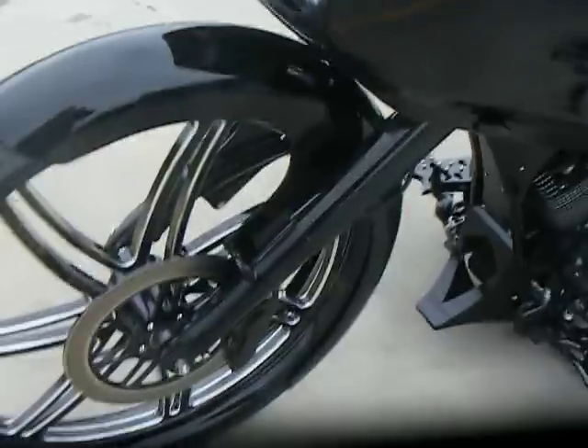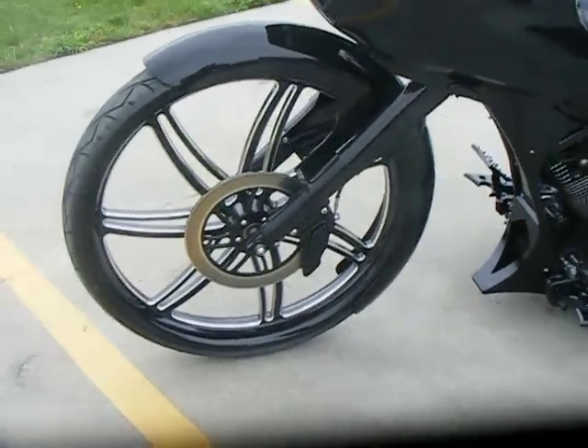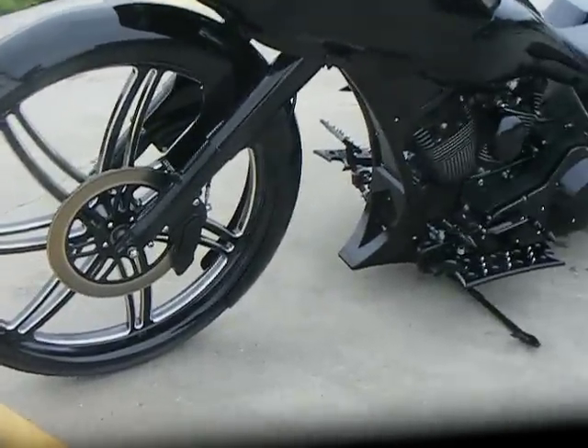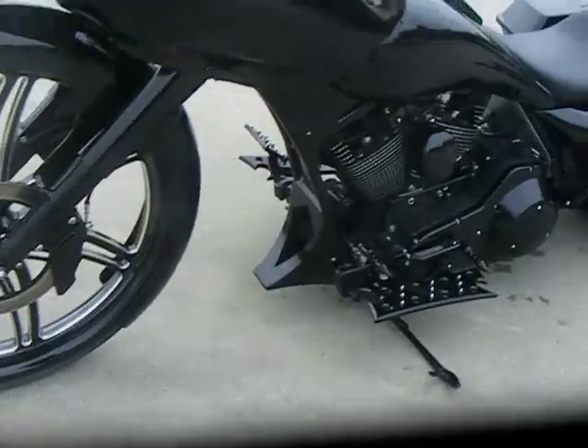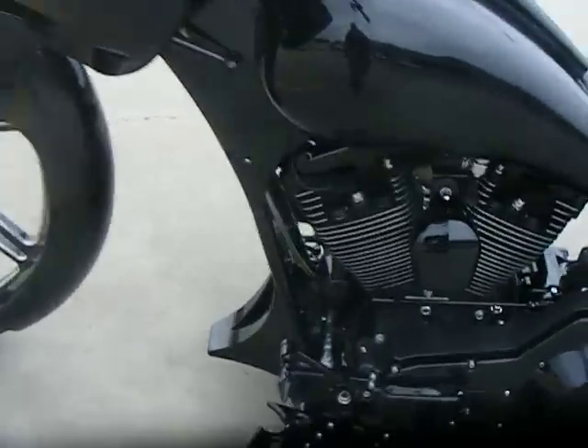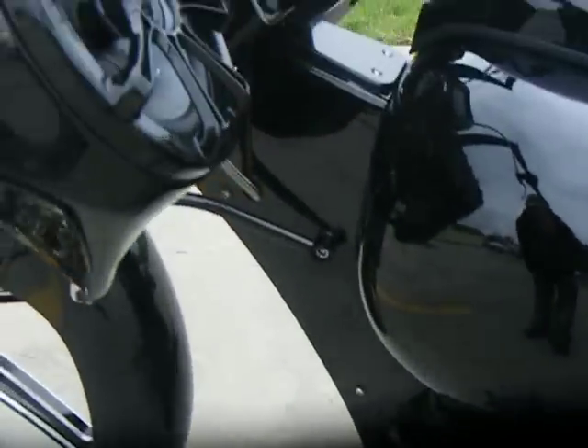It does have a metal-wrapped front fender. We powder-coated the fork cans and forks. 13-inch rotor with a six-piston caliper. There's a small sheet metal chin. The frame's been cut and raked with radius down tubes.